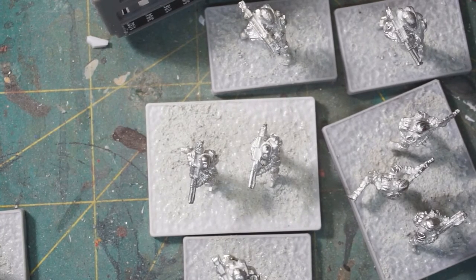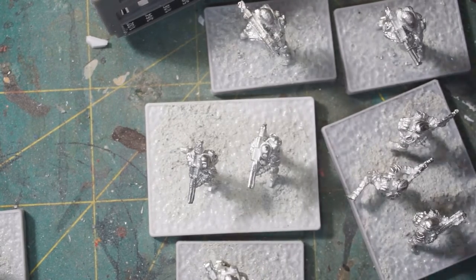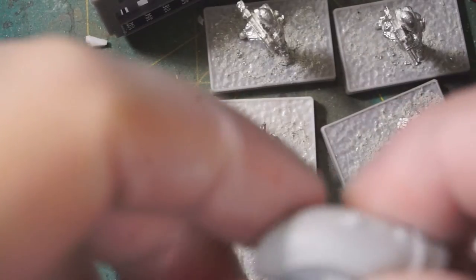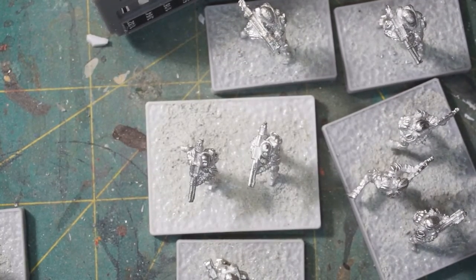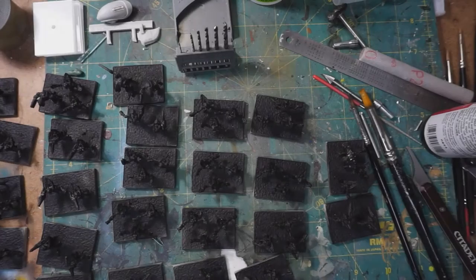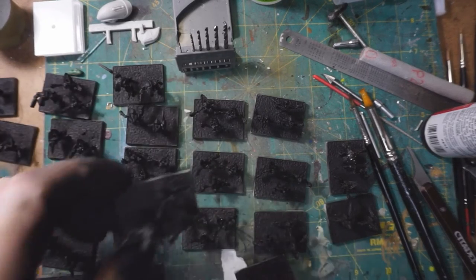I'm going to go back over these and just double-check that there's not any more I can do, and then they're going to get the metal primer, then we'll go on to actual primer with color. I'm probably going to write a letter to Spartan Games and see if I can get the replacement wing that came up missing yesterday. So that's where I am right now — see you in a bit.